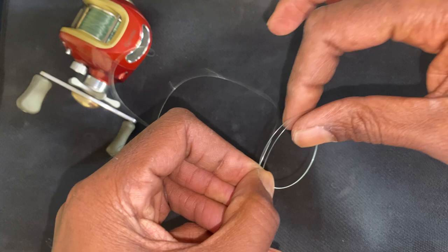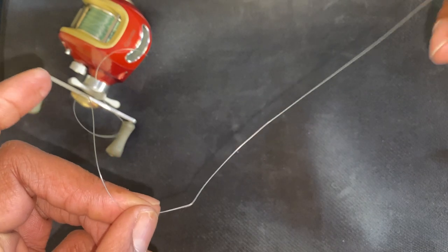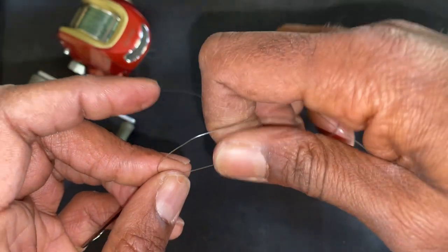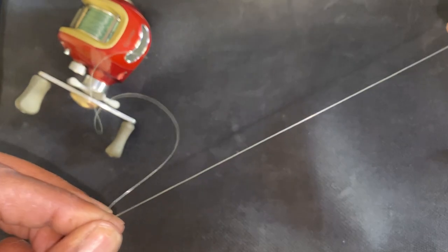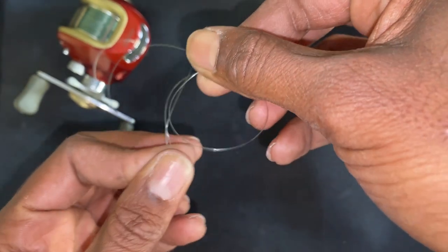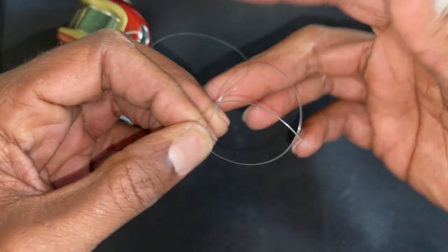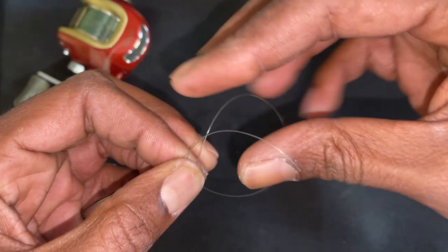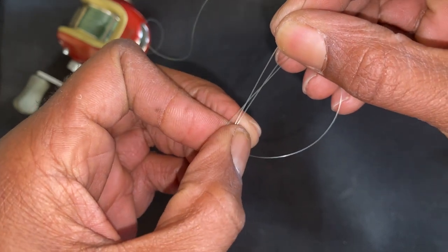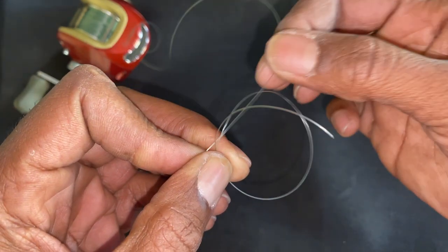Let's look at that one more time. We have the long tag end, and we're going to hold these two together down here. Then we make that loop — just make a loop — and literally sit it right on top of the main line. So it looks like: main line, loop, tag end.